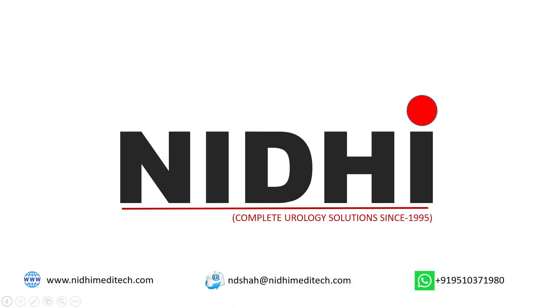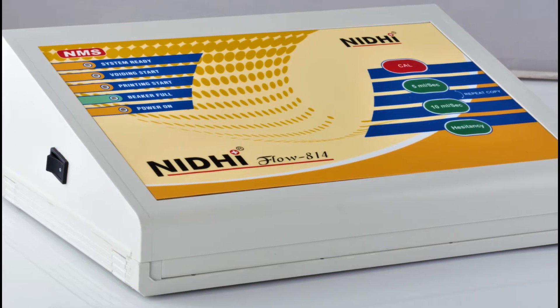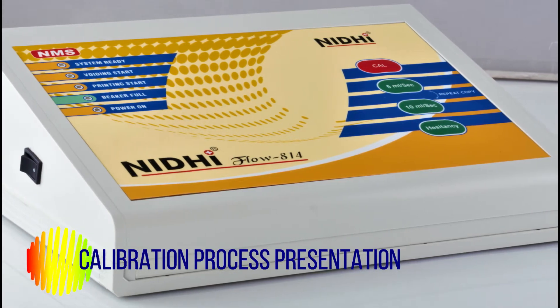Hello and welcome to Needy Group. First of all, thank you so much for choosing us and having trust in us. Here we are presenting the complete stepwise calibration process of Needy Flow 814.